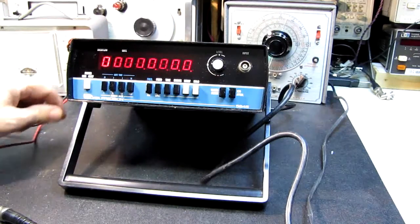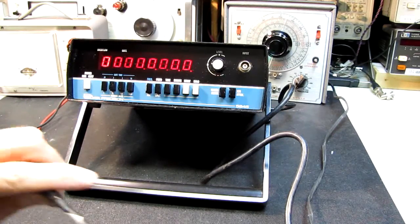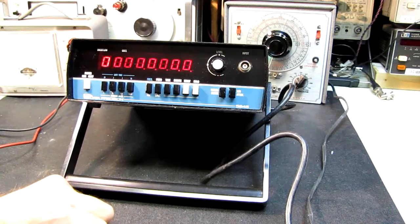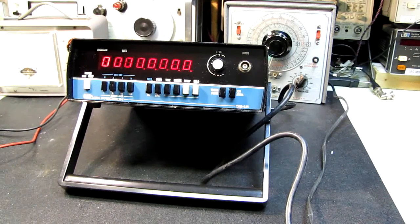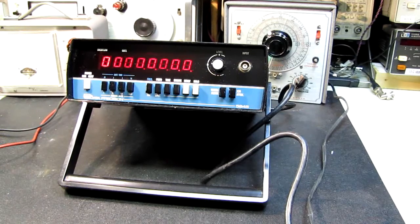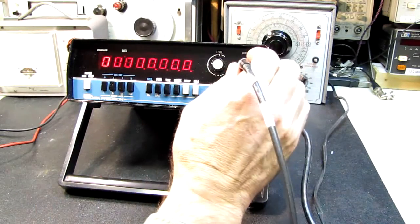This is a Data Precision 5845. I looked this up online — I found lots of places claiming they have them and will sell them to me, but there's no price and no data. I couldn't find any specifications. I spent about 20 minutes looking and finally said to heck with it. I've got my signal generator set on five megahertz and I'm going to put a signal in.